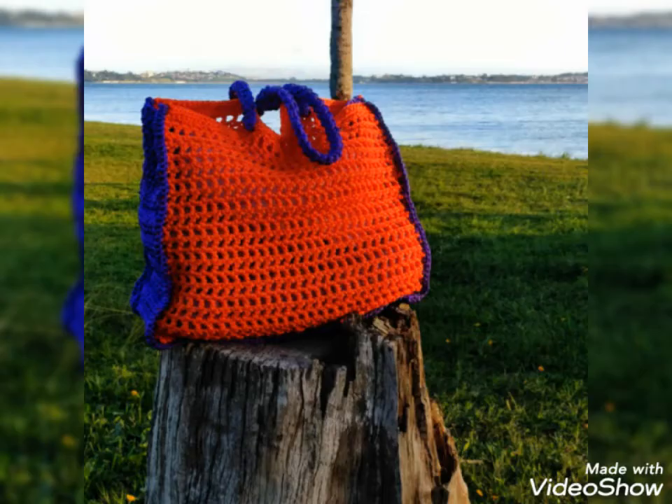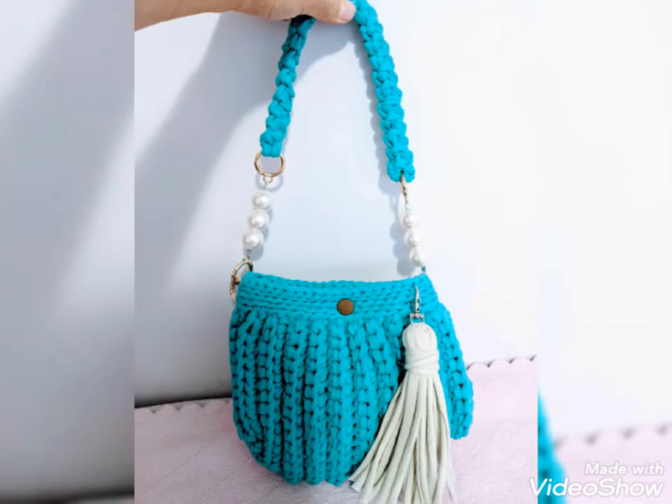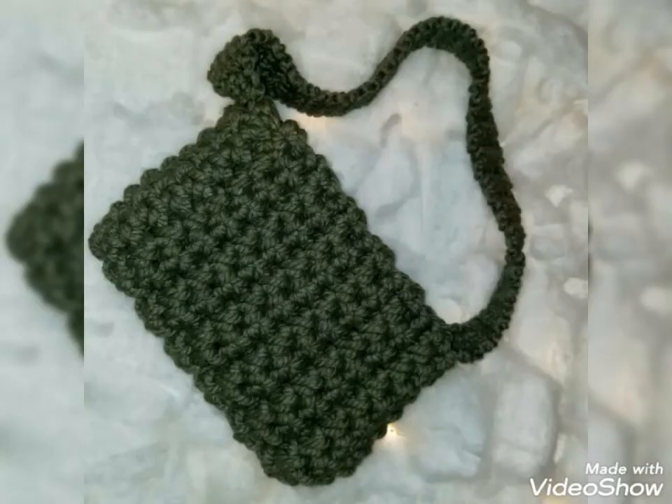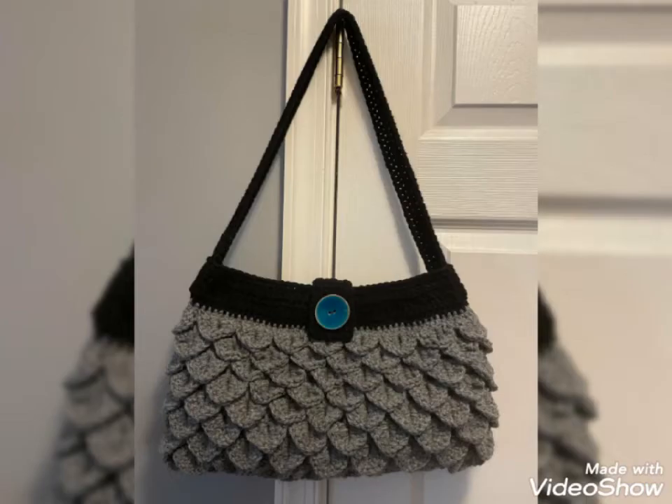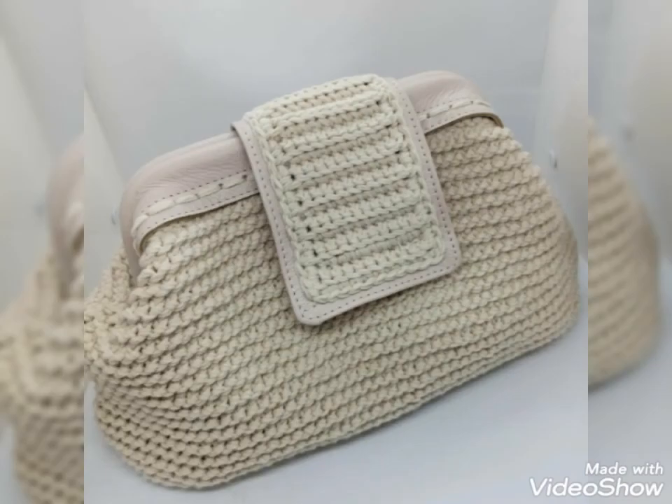Viewers, you know all my videos are related to crotchets. There are different kinds of crotchets I use in all my videos. So viewers, keep watching my videos and stay connected with me. Today I will show you some designs of crotchet handbags. In this video you will get awesome and beautiful designs of crotchet handbags.